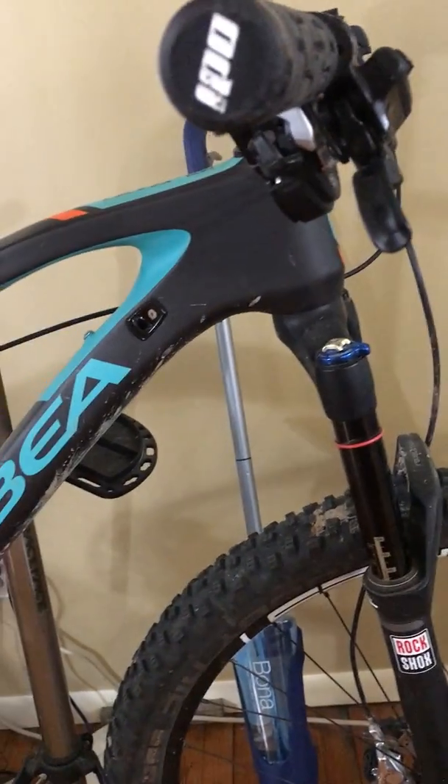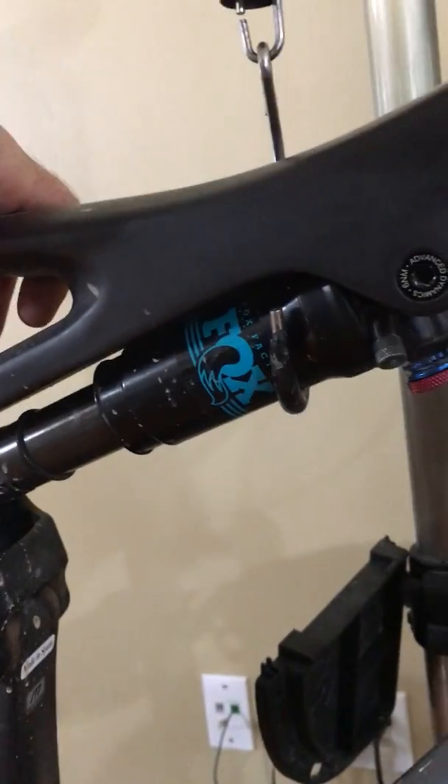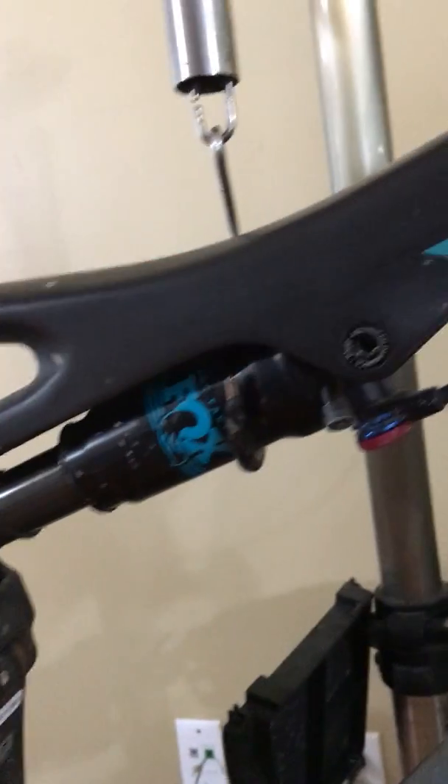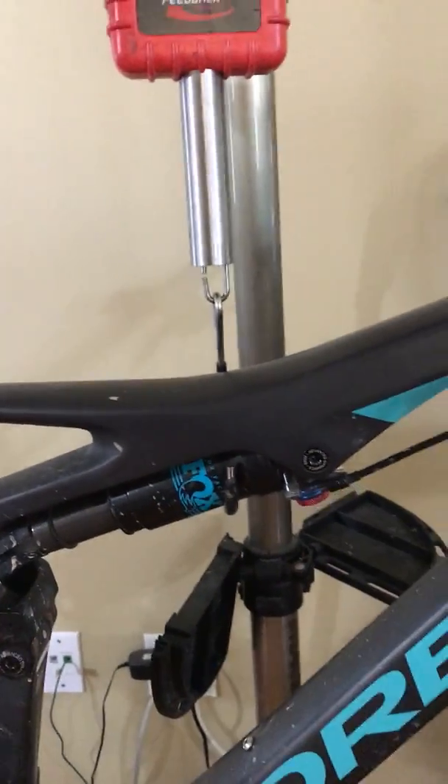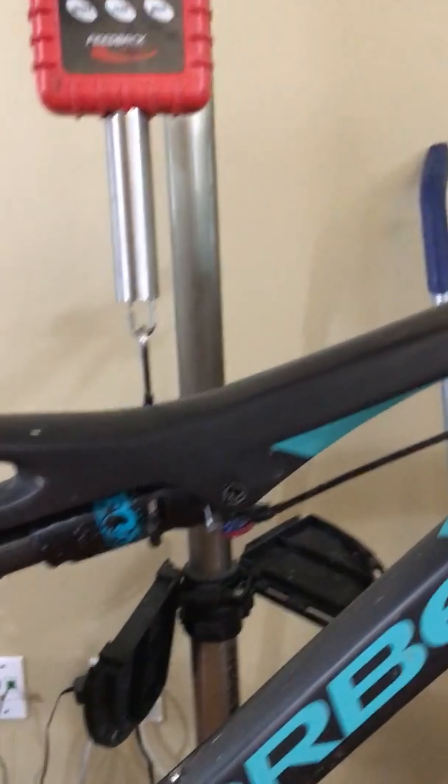I geeked out and put a remote on my shock so I can just lock it out and climb semi-hardtail style. I think it cost me around $225 to send it into Fox and have them set it up. That's my climbing button — it stiffens everything up and it's like a rocket.